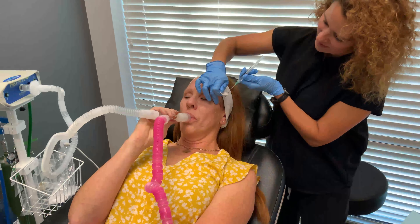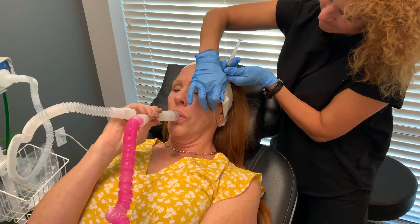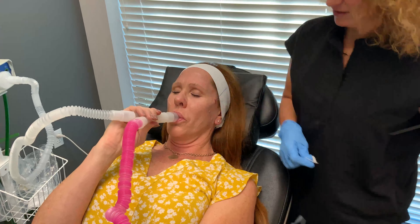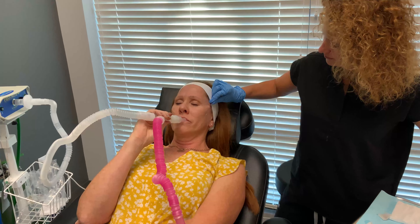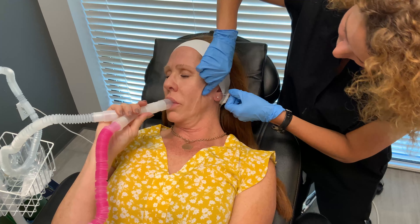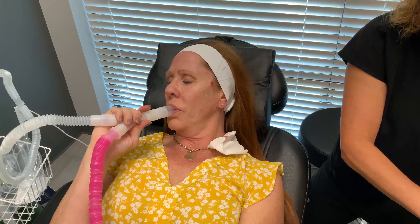All right, hold on a sec. I'm going to go down now. It's going to be awesome. Can you feel here? No. Good answer.